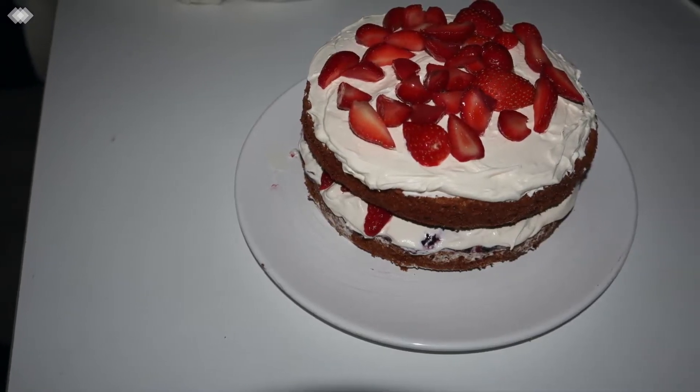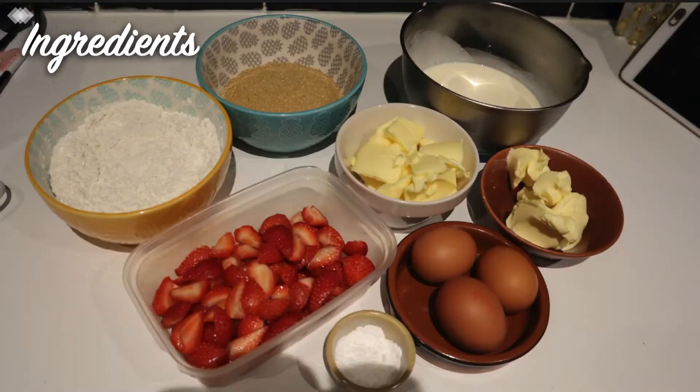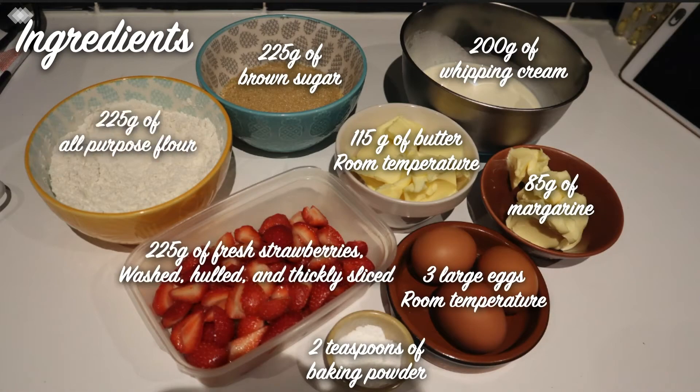Hello! So in today's video I'm attempting to make a strawberry and cream cake. To start out I'm gathering all my ingredients together then greasing and lining two 8-inch tins.